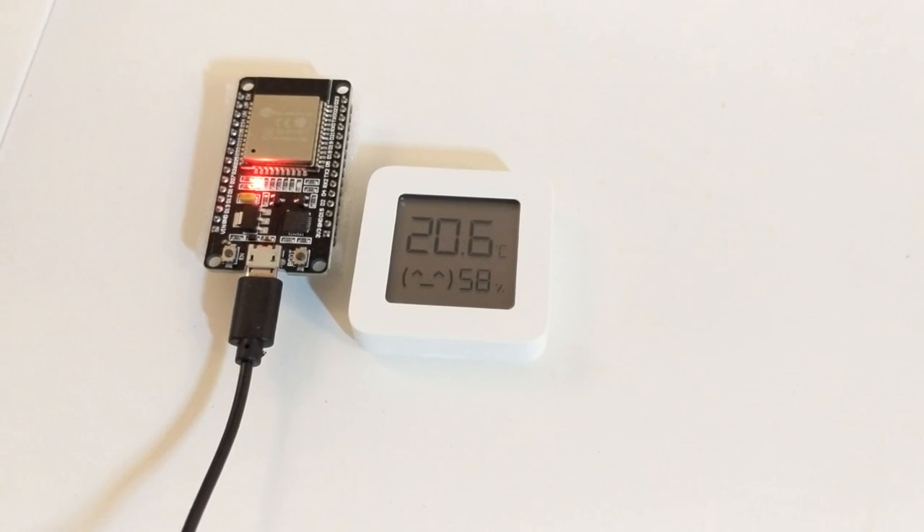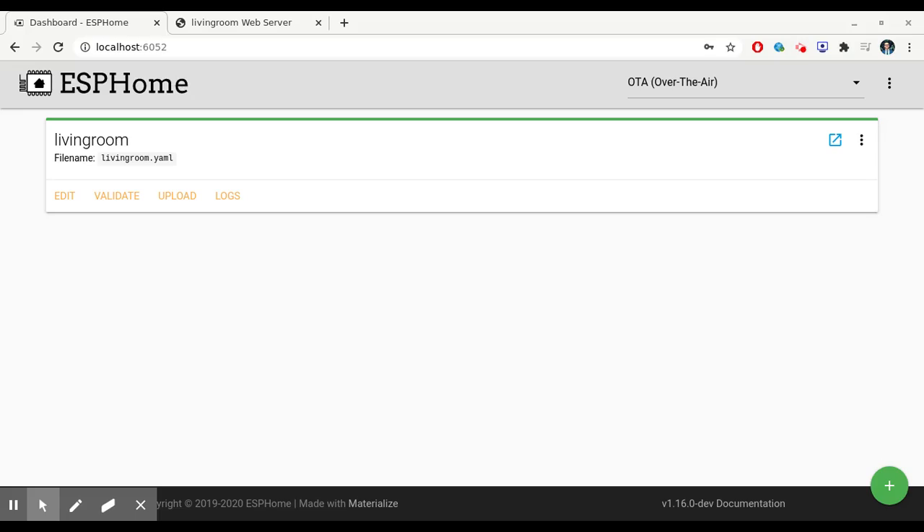In this tutorial I will show you how to connect ESP32 to a Xiaomi thermometer using Bluetooth. We are here in the ESPHome interface — I have created a living room file and now I will upload it to the ESP32, so you will click on upload.